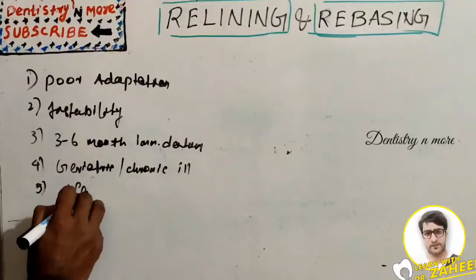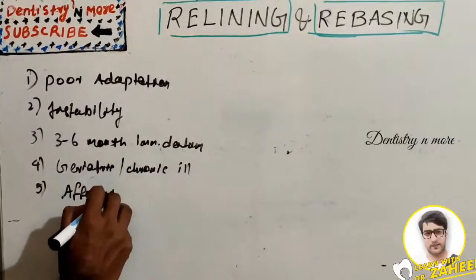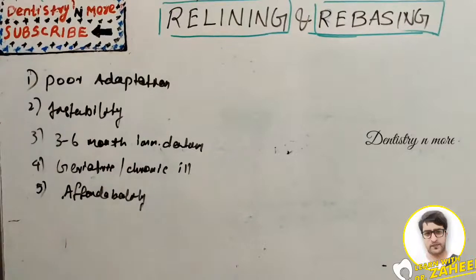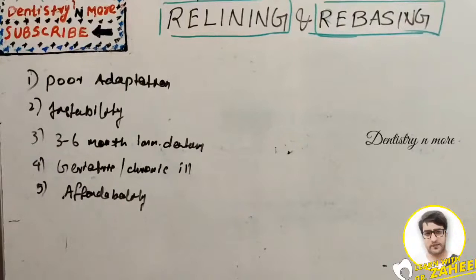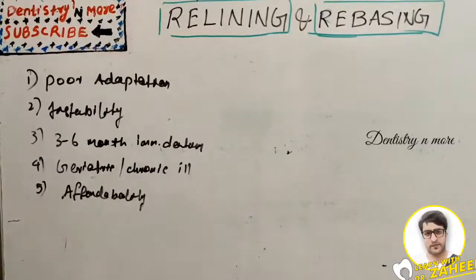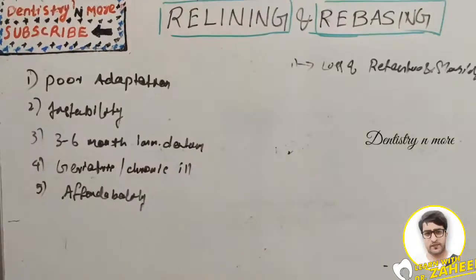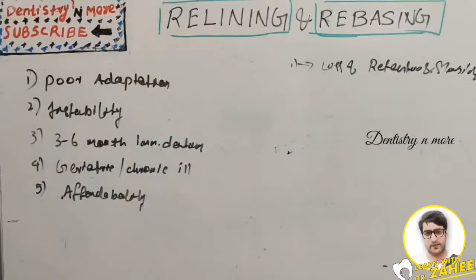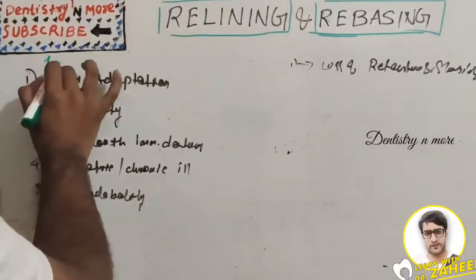Another indication is affordability — some patients might not be able to afford a new denture, so in such cases we can just do relining, as it is not as costly as creating a new denture. Rebasing is indicated when there is loss of retention and stability.